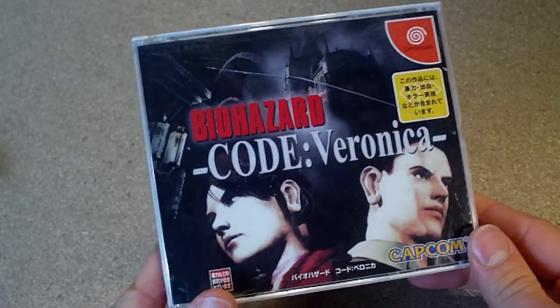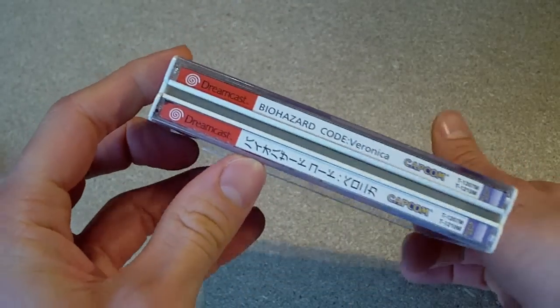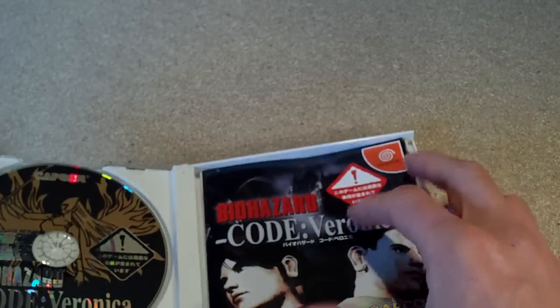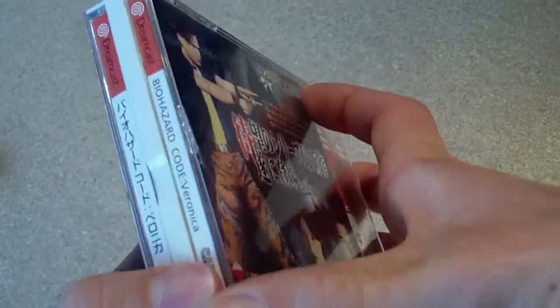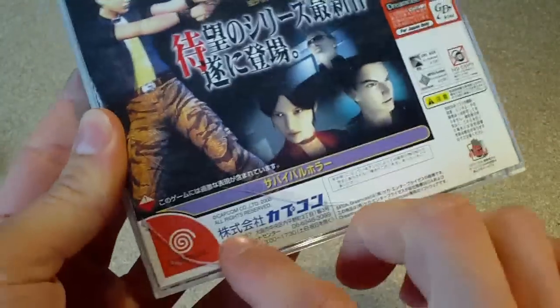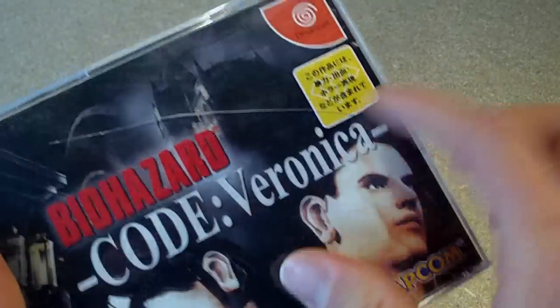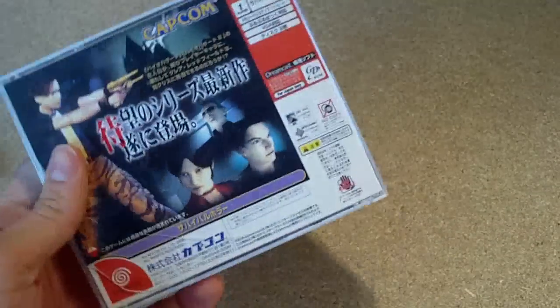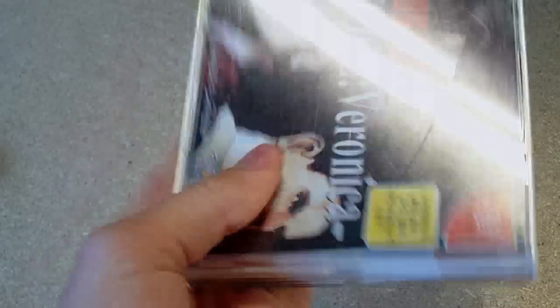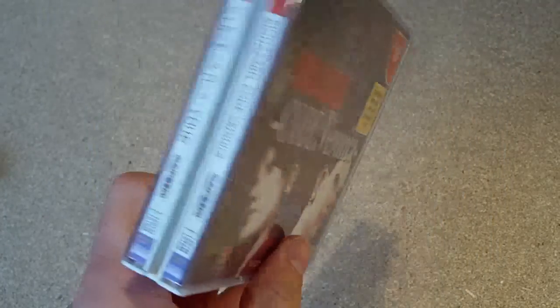I picked up Biohazard Code Veronica — it's the Japanese version of Resident Evil — and paid five quid for this delivered on eBay, which is a really good deal. It comes with all the bits and pieces, manuals and whatnot, and it's a two-disc edition. It's got some cracks but I'm not too bothered about that — I can always change those out. For five pounds delivered it's a really, really good deal, and you can play it on a Japanese Dreamcast or use a disc to play on different regions.